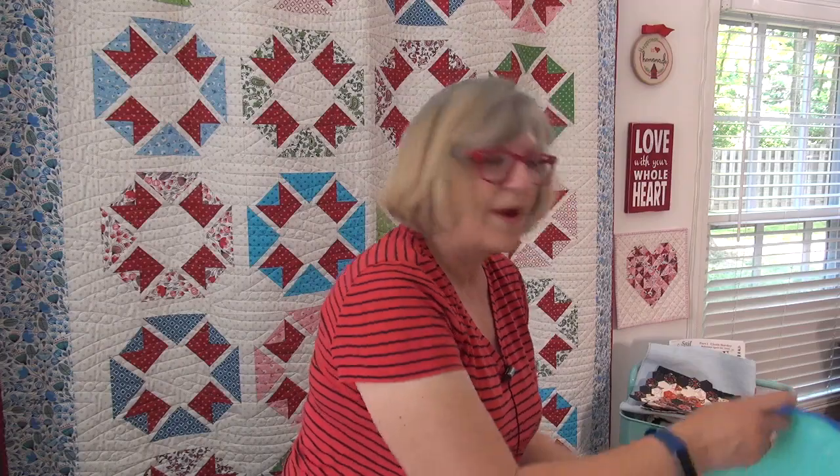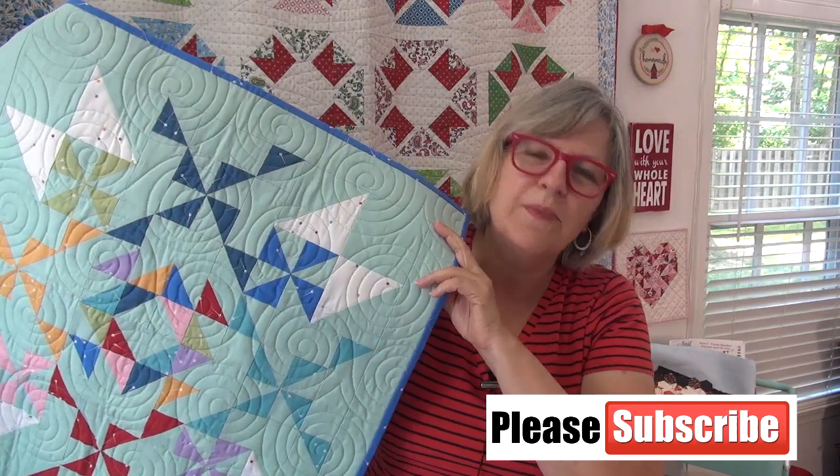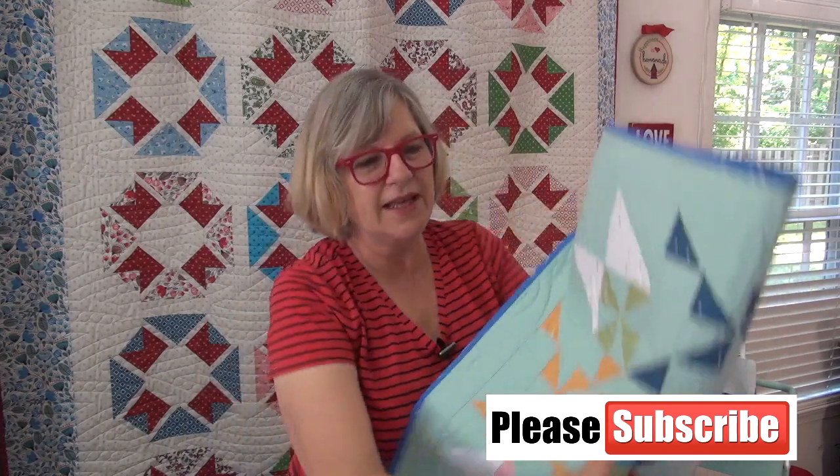To enter the giveaway, you have to leave a comment over at my website — not here on YouTube. Go to the link below to my website and leave a comment telling me what your favorite color is to sew with. This quilt has a rainbow of colors and we're celebrating that because for world peace everybody is included, so tell me your favorite color over at my website.